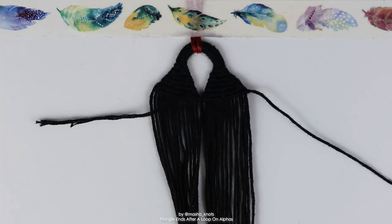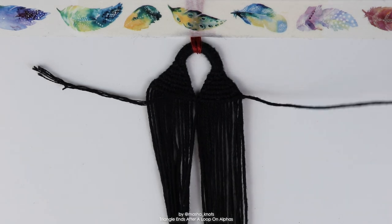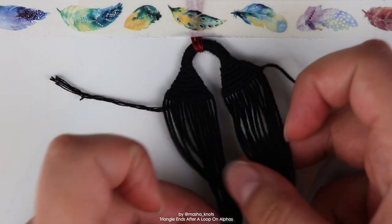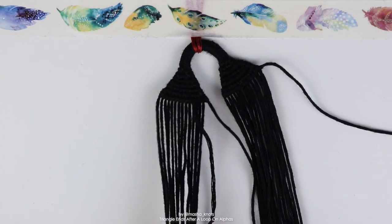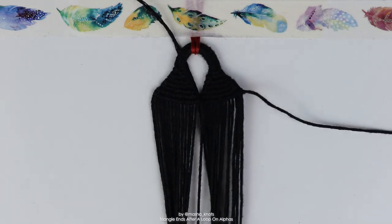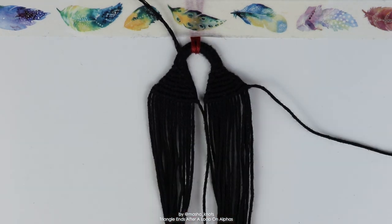Now that that is done, I've got two leading strings — one coming off of here and one coming off from the side. I'm going to tuck the one that's coming off from the center, the short one, just underneath the bracelet and out of the way. I'll show you what to do with it later, but for now you're just going to use this leading string as normal and connect the two triangle ends.